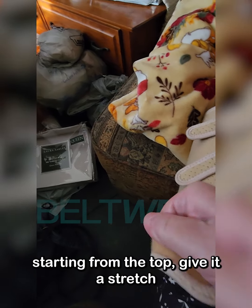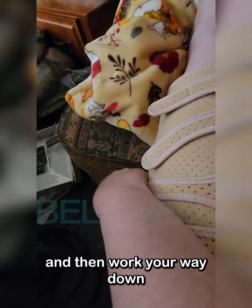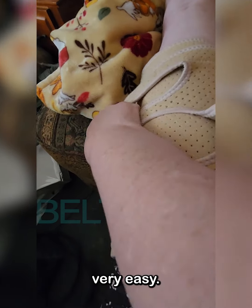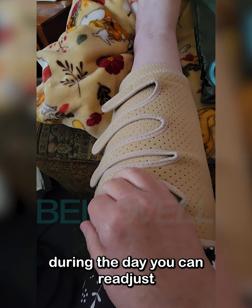Starting from the top, give it a stretch, and then work your way down. It's very easy to apply.